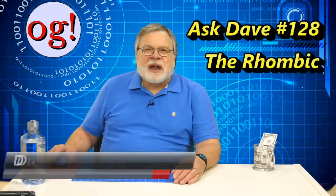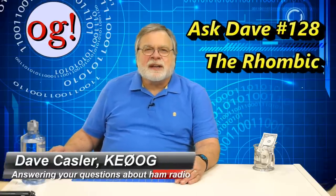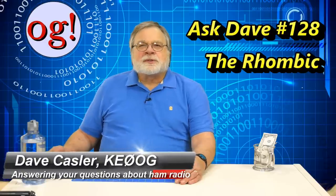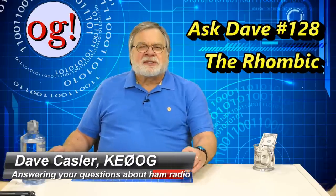Hello, Augies. I'm Dave Kassler, amateur radio callsign KE0OG — OG for Augie — here with episode 128 of Ask Dave.